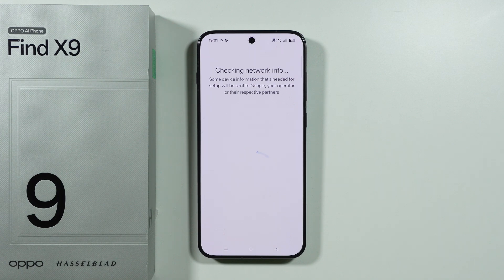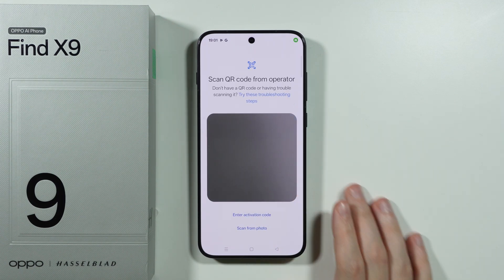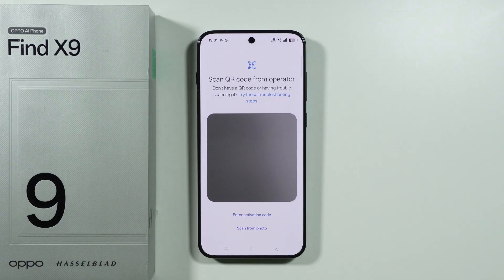We can also transfer eSIM from another device by using the other option that was available there. And now we can scan the QR code from our operator, and if you want to you can also scan from a photo, so if you have an image of the QR code you can use that instead.